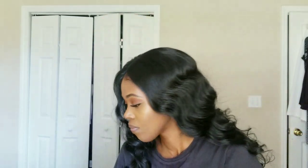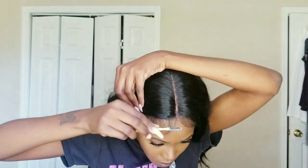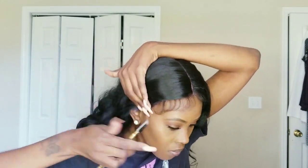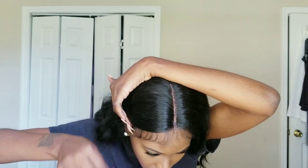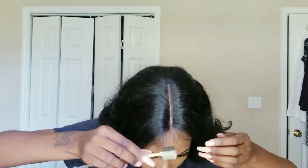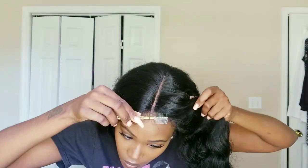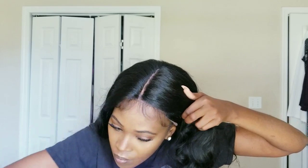Even though the baby hairs are already laid, I'm gonna try to just comb them a little bit — comb them away from the long hair to get them out of the way. Then I'm gonna cut some of the flyaways. Y'all see them baby hairs — there are a good amount of them. I was actually surprised. I'm just brushing them down, calming them down, getting them out of the way of the long hair.